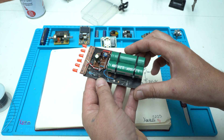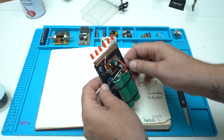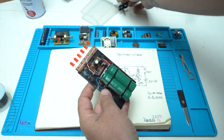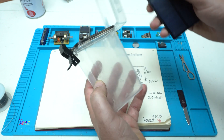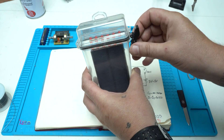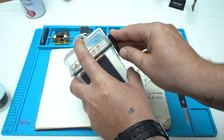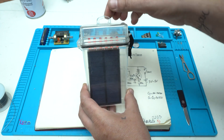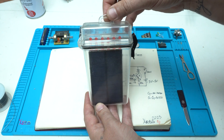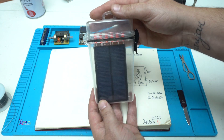Everything is fixed with super glue. Here is the sensor, and right now it's not working because there is light. I'm going to place it in this waterproof case and hook it up somewhere in my yard, and when dark is detected the LEDs will blink — super cool.